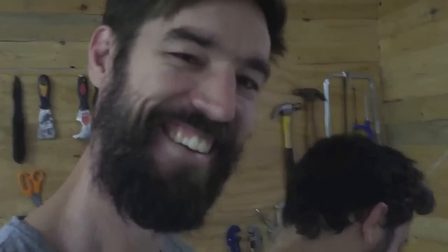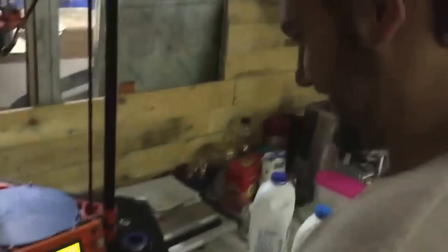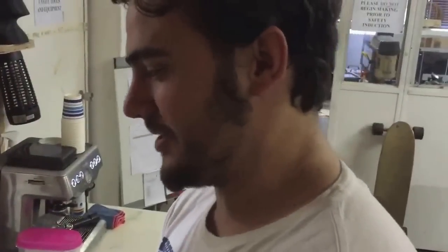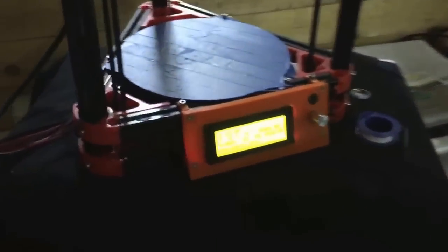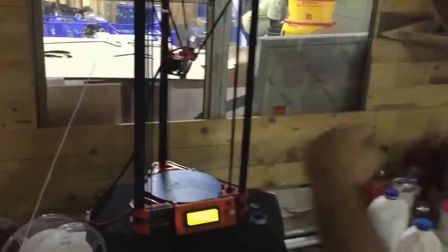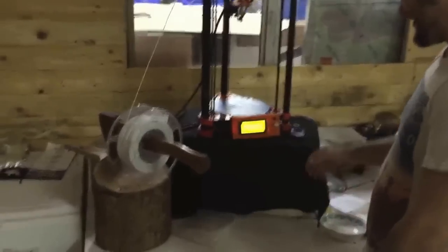What are we printing? A hexagonal 3D planter that someone openly shared on Thingiverse. We've always wanted to do a green wall with plants growing vertically, so we're going to adapt something someone's already shared into a cool vertical system for growing strawberries.